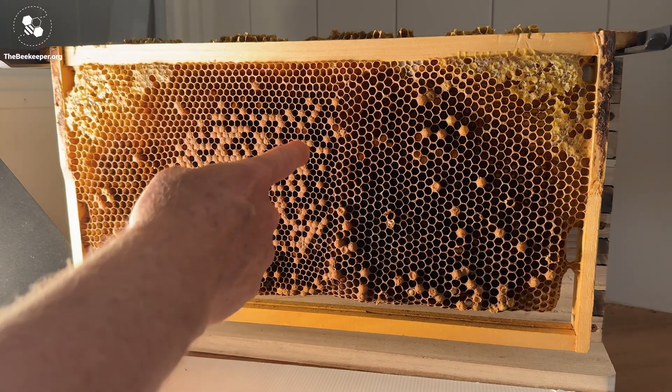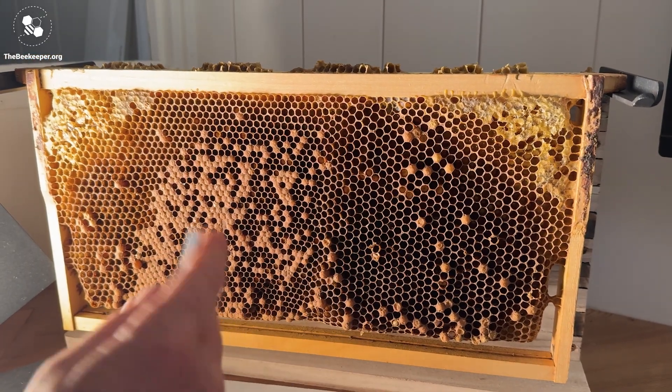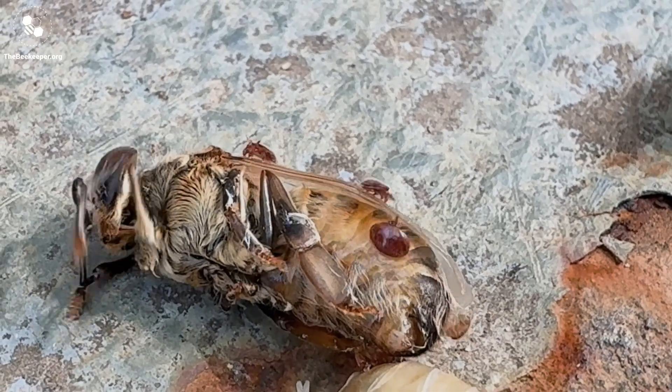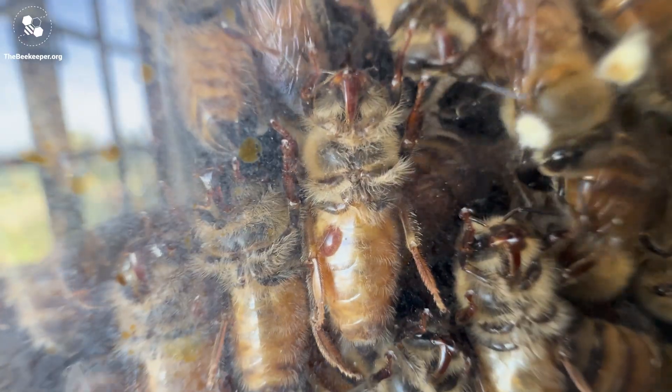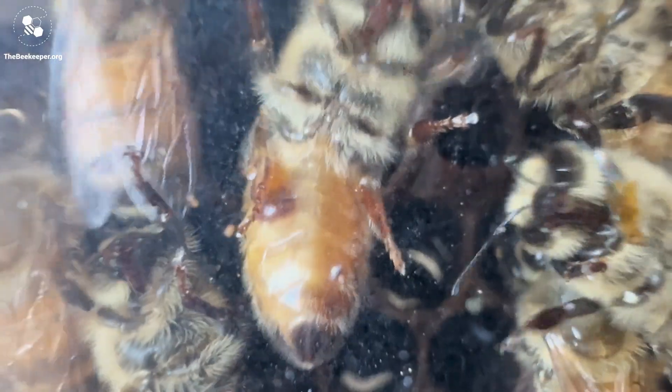At any time, around 80% of the mites in your hive are hiding under the capping, so generally you won't see them on the adult bees unless the level of Varroa is getting extremely high. In our observation hive with a high mite load, we could clearly see the Varroa mites on the bees, and they're often hiding under the platelets like this one.